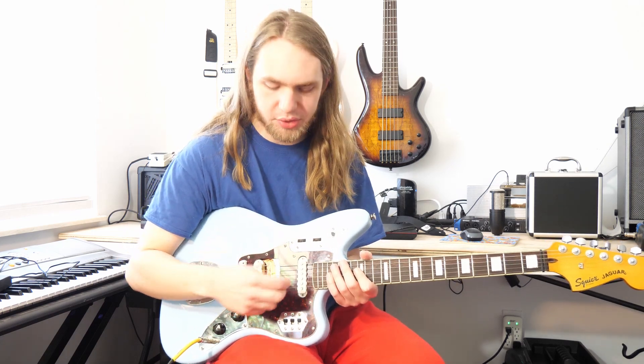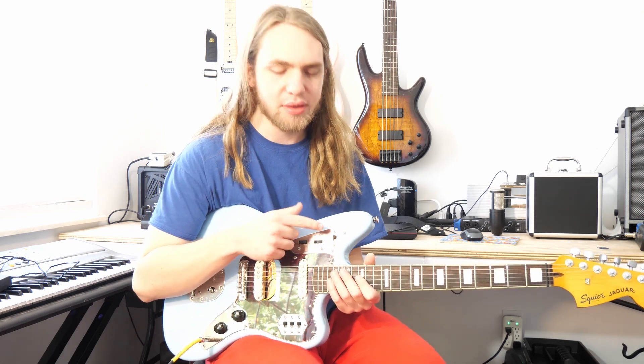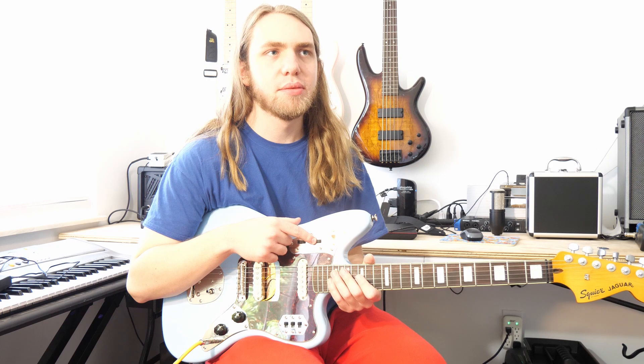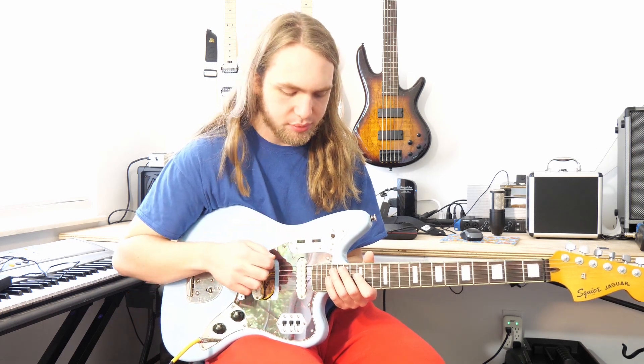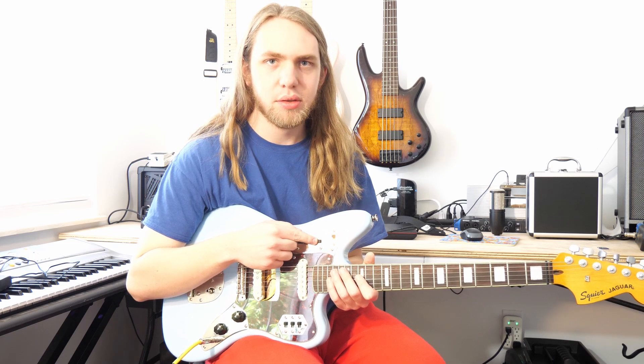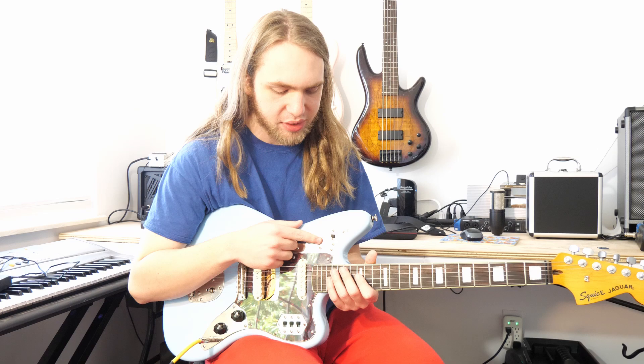Basically a Les Paul, but just single coils. And the issue I'm having is this tone for the neck is malfunctioning. When you roll it on, there's no change until it just shorts out completely.